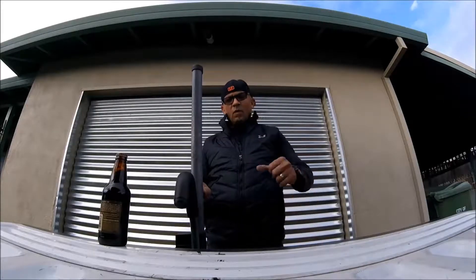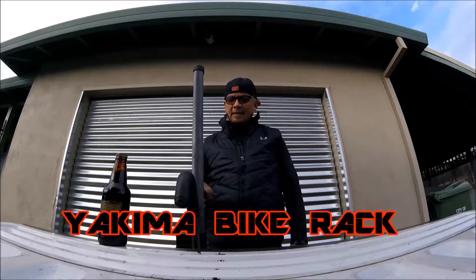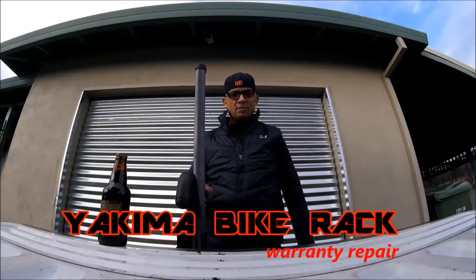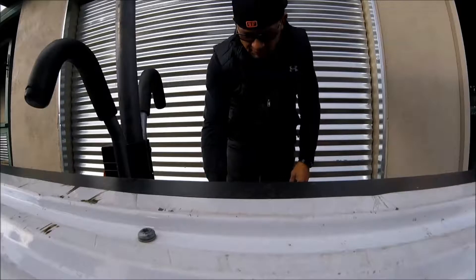Today I'm going to be working on my two-bike Yakima rack. It's under warranty so the parts are free, but a little labor is required by me. This should be a simple project.